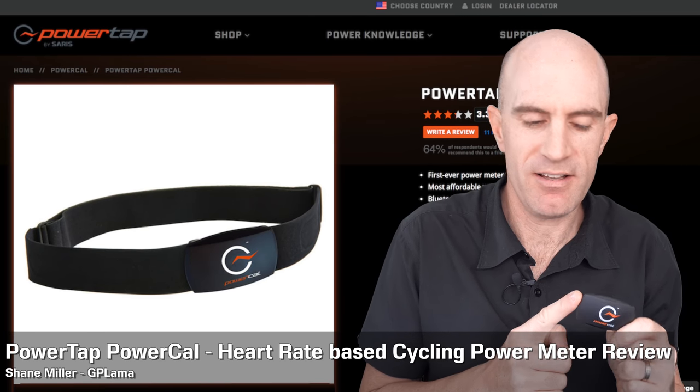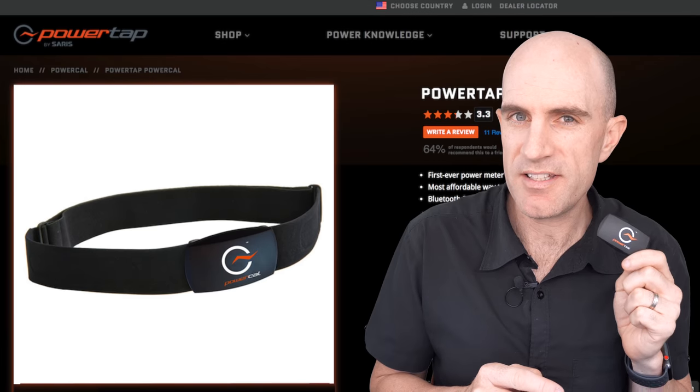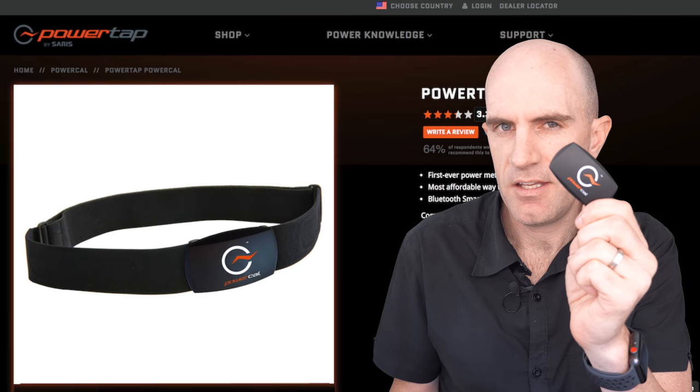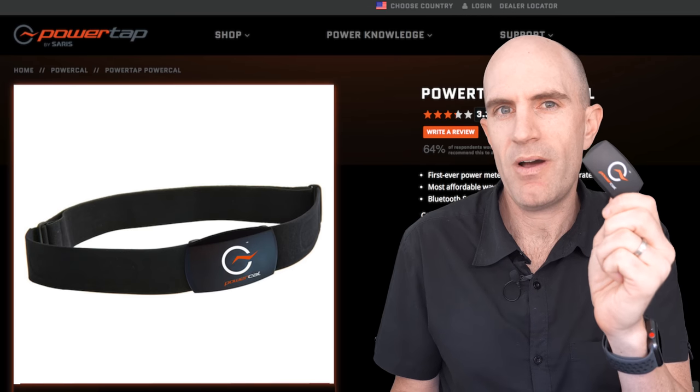Today I'm looking at the PowerTap PowerCal, a heart rate monitor which will attempt to report the power that you're doing. Let's be clear right from the outset: this little thing here isn't a power meter. It's a power estimator.